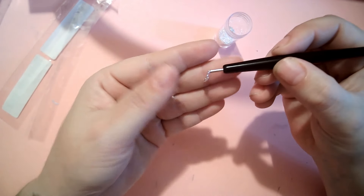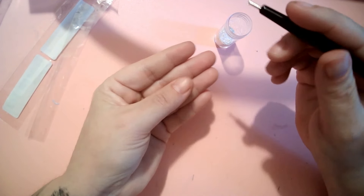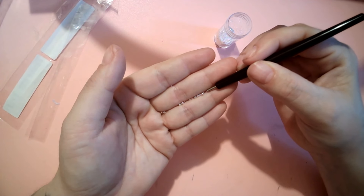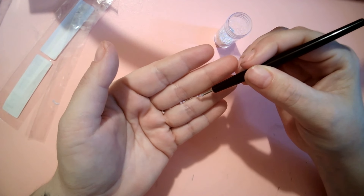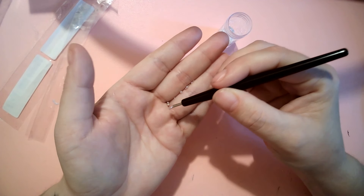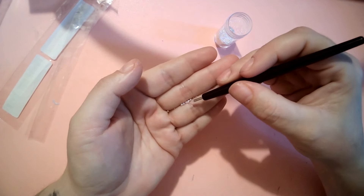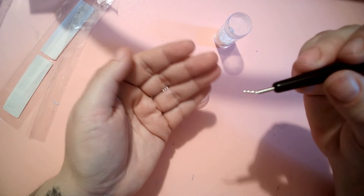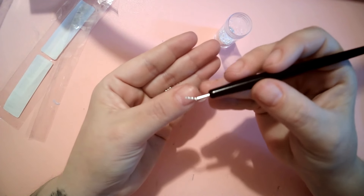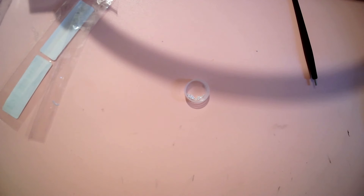It keeps picking up a clump of them, which I suppose is fine — you can put a bunch on the nail and then move them around with a brush. Or you can put them in a line on your finger first and then pick them up. It does work, you just have to perhaps lay them out on your hand first. I'm probably going to get these all over the floor now.